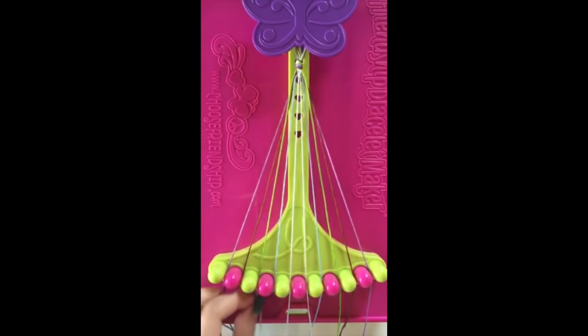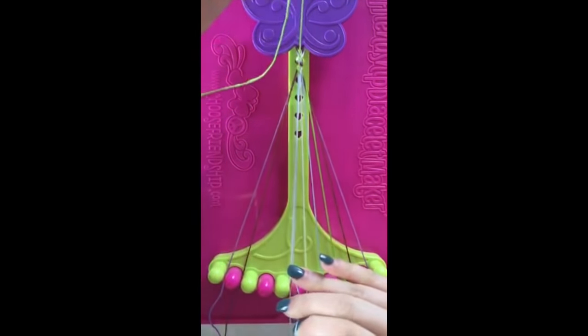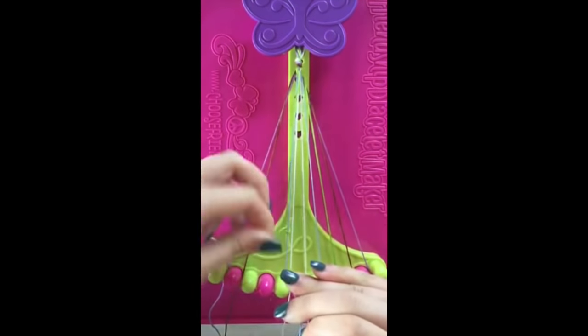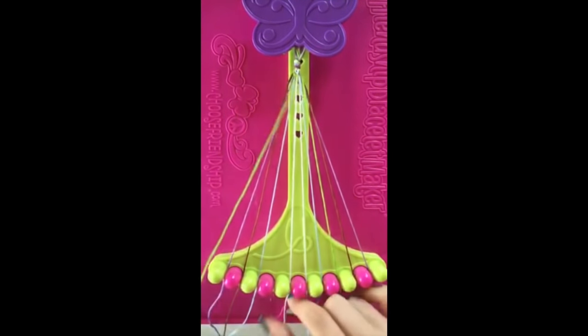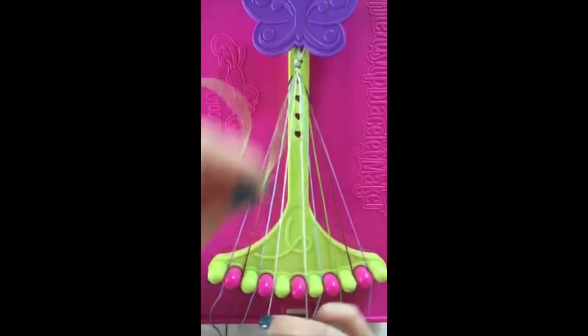Step number three: take string number three and make two right hand double knots on strings number four and string number five, leaving the string in slot number five.